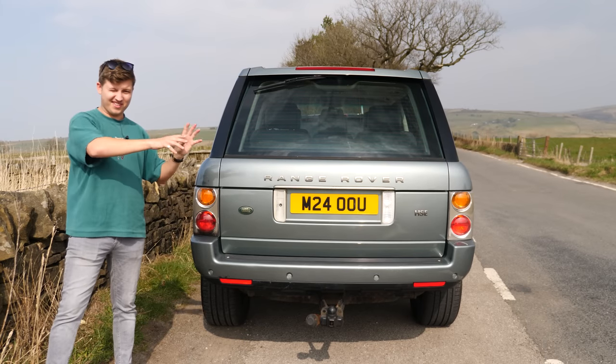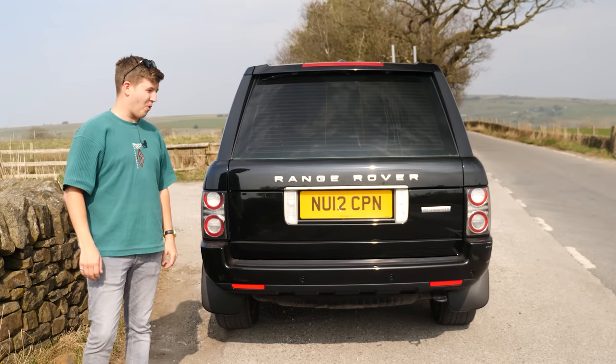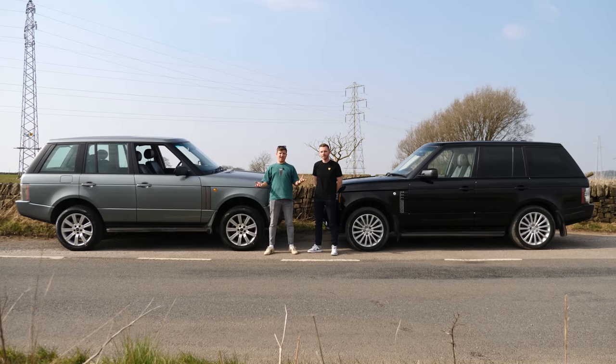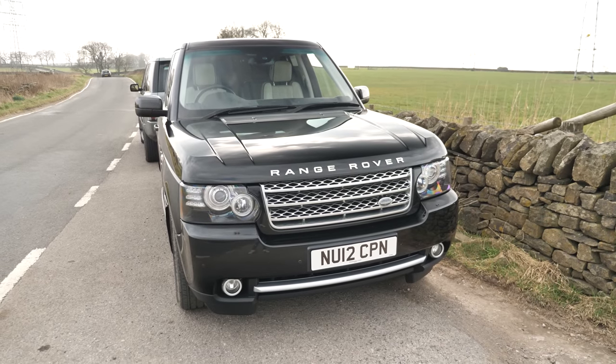This is my 2002/2003 Range Rover HSE. This is a 2012 Range Rover Westminster. And this is Matt from High Peak Autos. Today we're going to be looking at the differences between the 2002 model Range Rover, the very first iteration of said Range Rover, and the very last, which is the 2012 Westminster that Matt has very kindly brought down today.